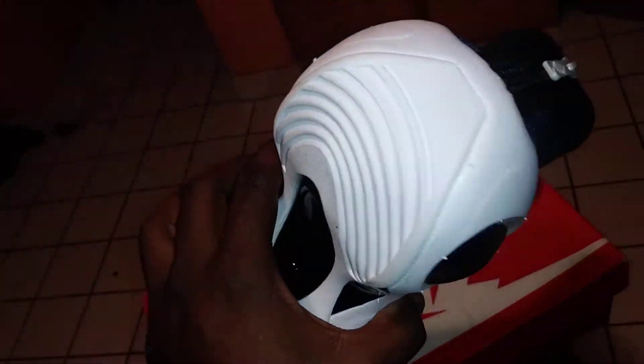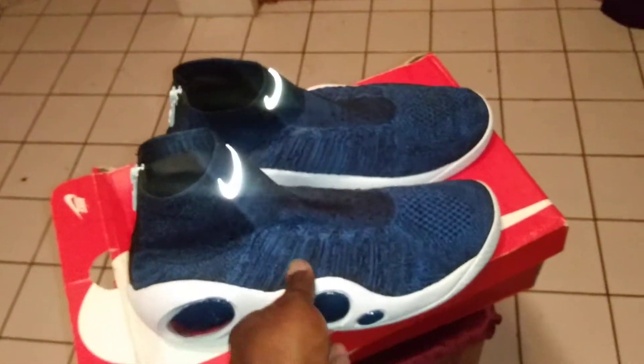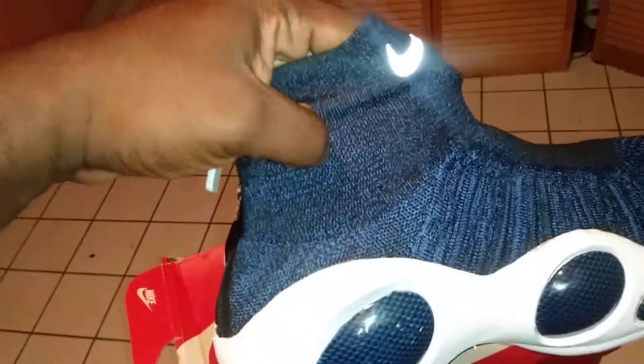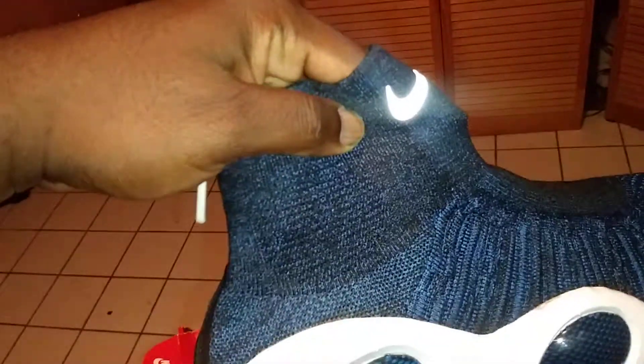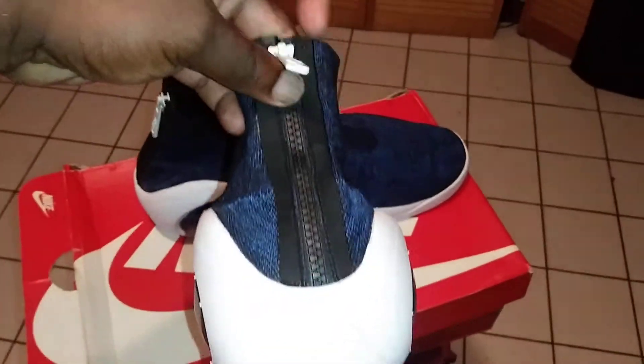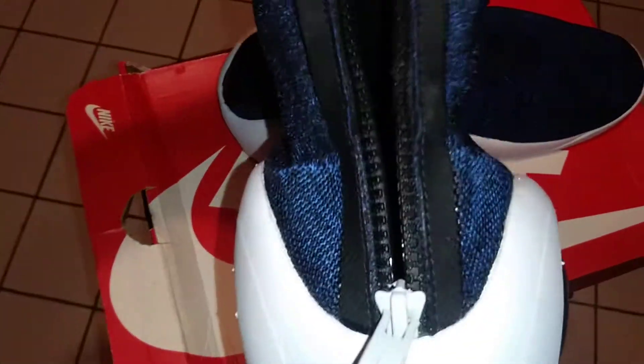You have to be a fan of the 90s shoe, man, to really like these. But I'm going to tell you — putting these on foot, man, these feel really, really good. Especially with this knit upper. You got like the softer part of the knit that stretches. And then you got the zipper right here. Forgive me for the background, man — it was almost my bedtime and I'm in here trying to straighten up. But the zipper comes down and that's how you get your foot inside the shoe.